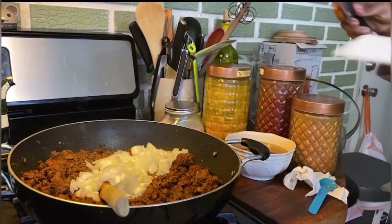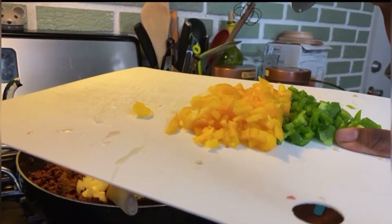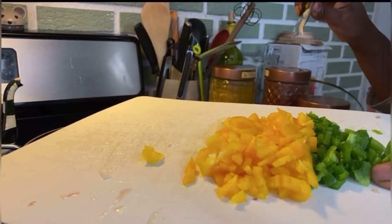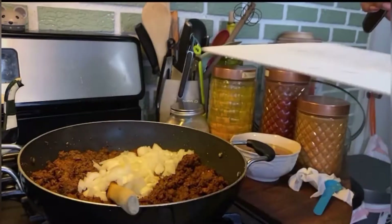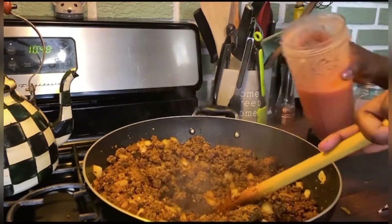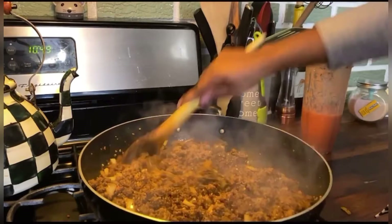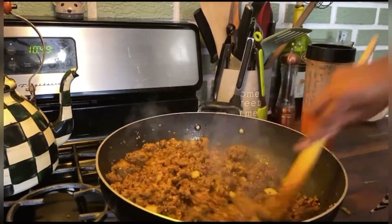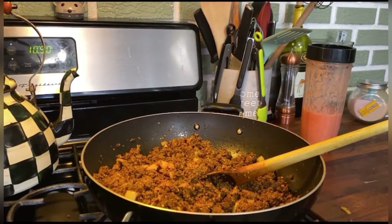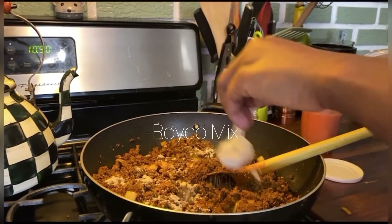I'm only putting the onions in. I had some yellow peppers — we went to Boston Market about two months ago and got a huge bag of yellow peppers for three bucks. One green pepper is from my garden.